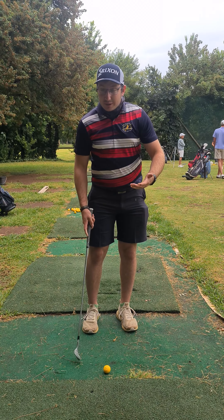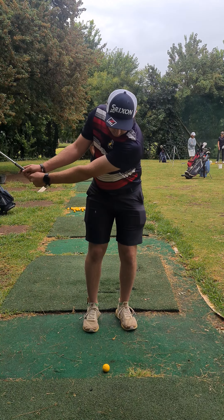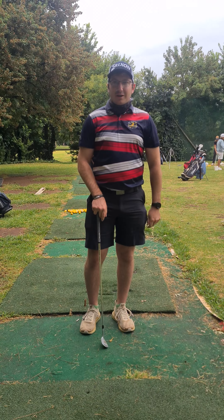So hopefully it will look something like this — nice setup, heel up, back, and through. Hopefully that helps you guys, and good luck out there.